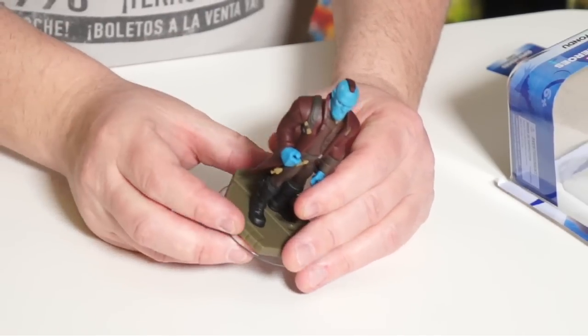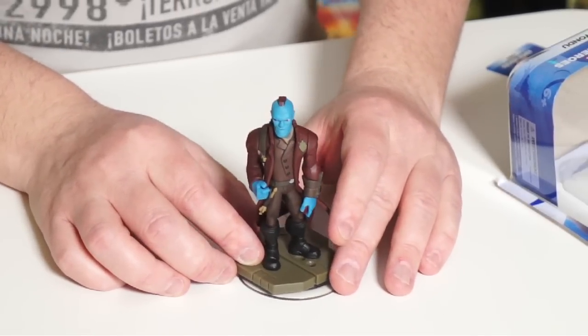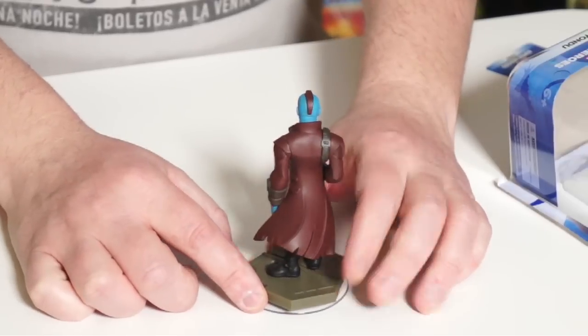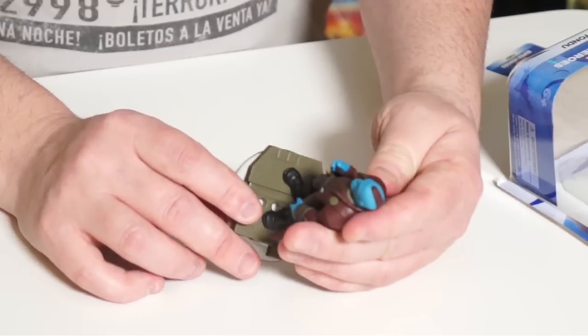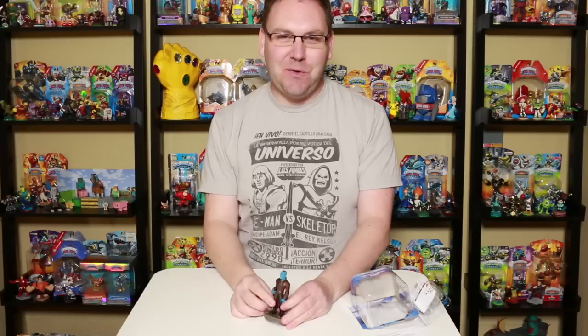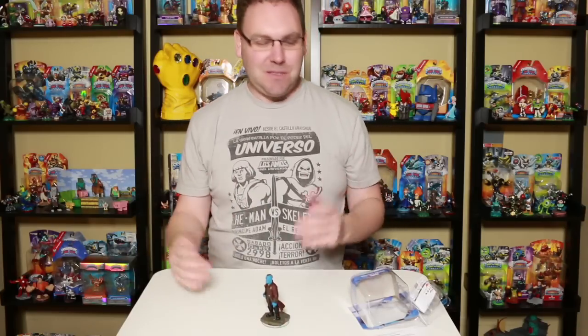In addition to doing this unboxing and checking him out, I'm also going to be doing some gameplay with Yondu in the Guardians of the Galaxy playset, and maybe some toy box gameplay with him too. Looking good overall. I like his facial expression and the attention to detail — the sly way he's got his hand showing, like, if you mess with me you're going to get that arrow. Much looking forward to checking out Guardians of the Galaxy 2 and seeing what they do with Yondu.